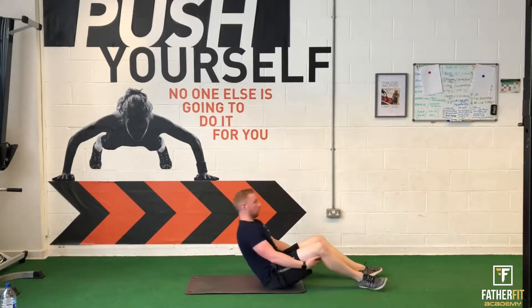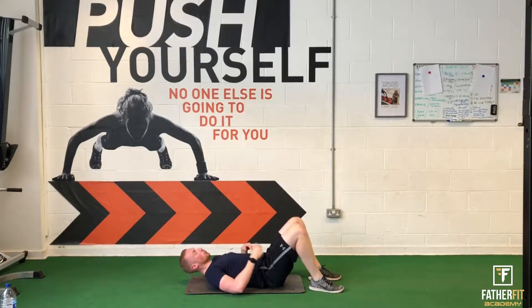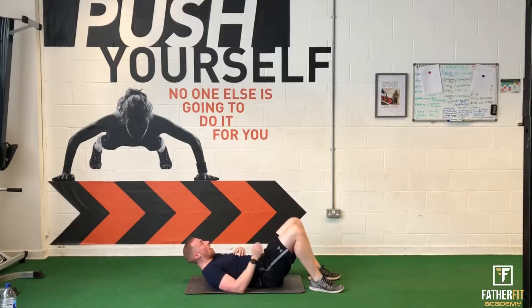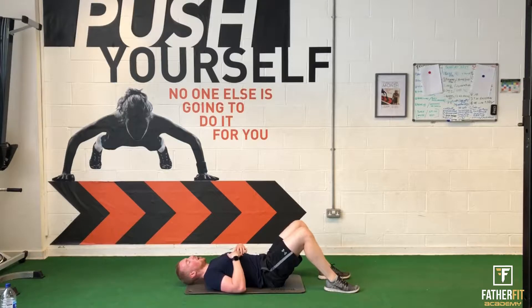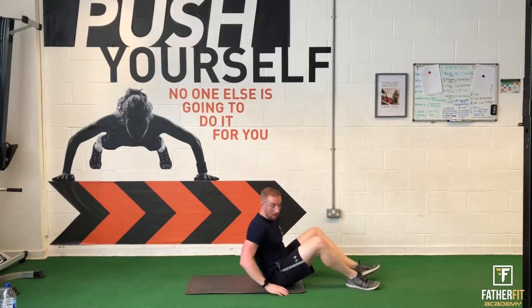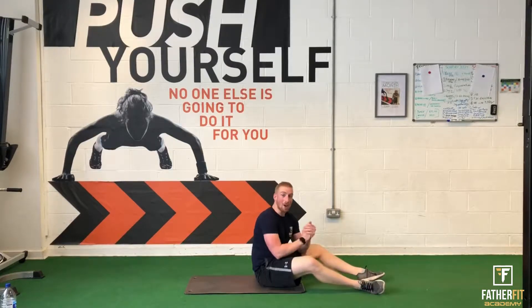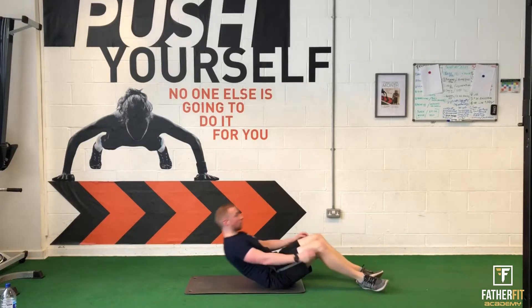Your second exercise is called a heel tap. You're going to engage your core and reach around and touch the heel. If it's too hard, bring your heels in closer. If you want a bit more intensity, reach around and push your heels further away. That's the second exercise — same again, 30 seconds. It's not about how quick you do it, it's all about that controlled motion. Everything to do with abs is controlled.